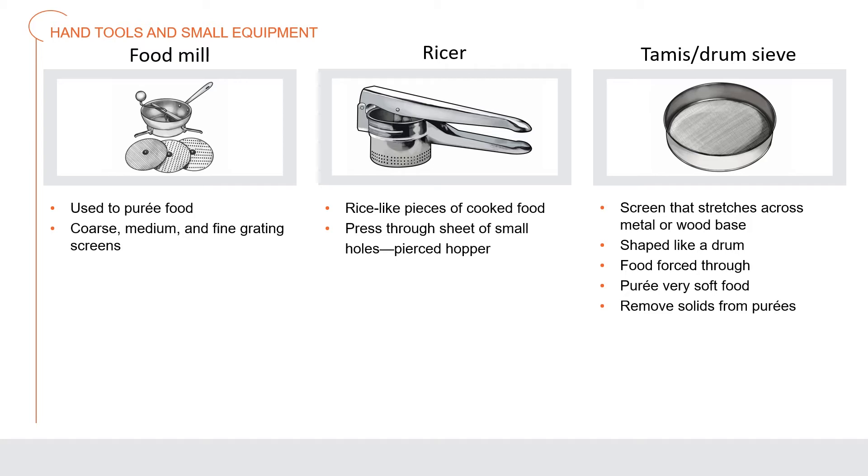A food mill is a machine that comes with several detachable parts such as coarse, medium, and fine grating screens, used to puree food to different consistencies. A ricer is used to create rice-like pieces of cooked food by pressing the food through a sheet of small holes known as a pierced hopper, typically about the diameter of a grain of rice. A tammy is a drum sieve — a screen that stretches across a metal or wood base shaped like a drum; food is forced through it and it is used to puree very soft food and to remove solids from purees.